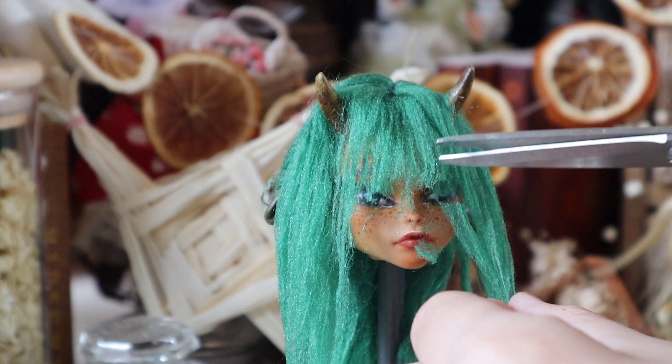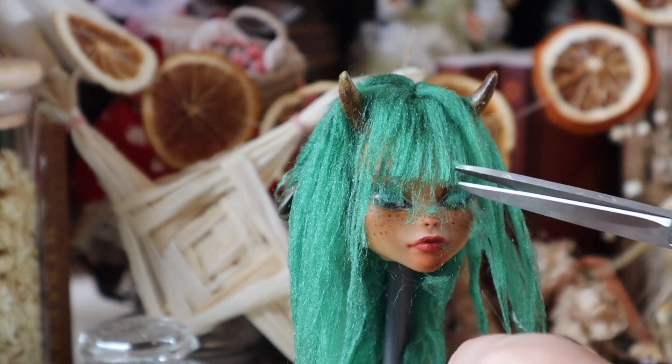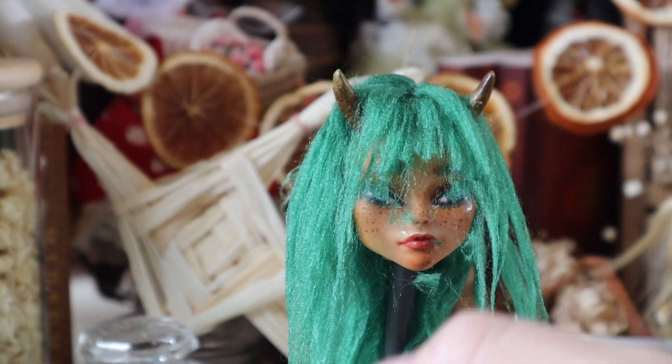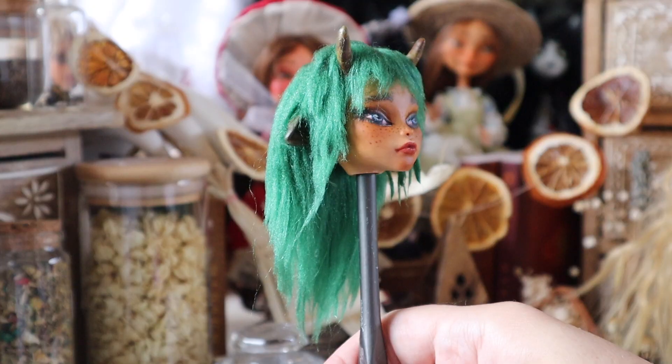All of the cool artsy people in New Zealand seem to have mullets — I don't know if that's the same everywhere. I kind of love the mullet look and I'm kind of glad it's coming back, so I'm really happy with how my mullet turns out on this doll.